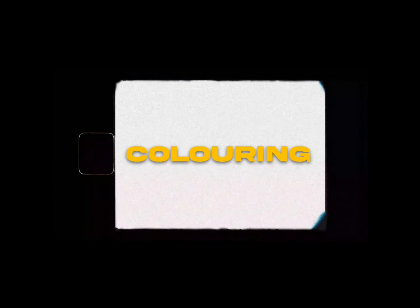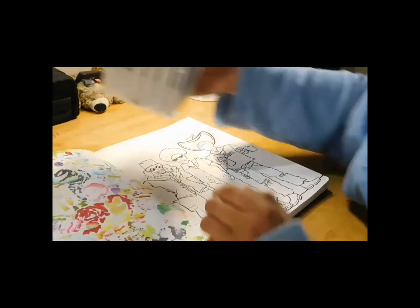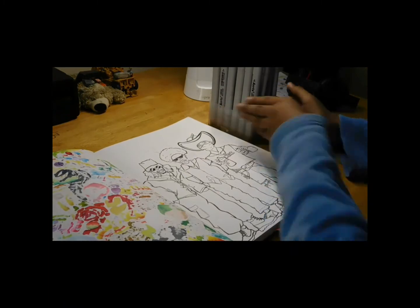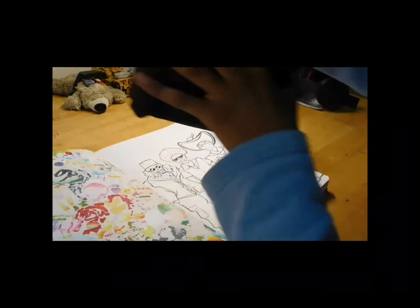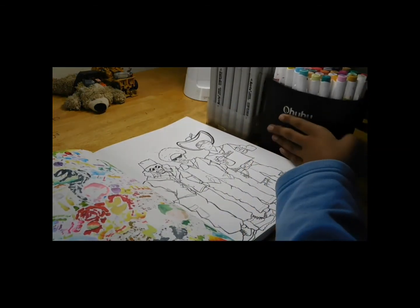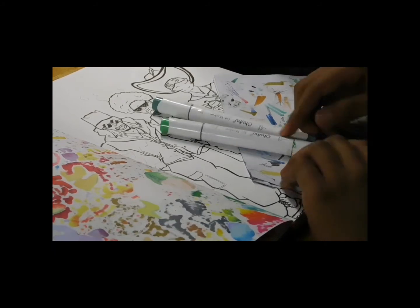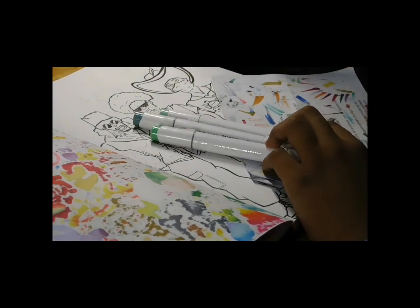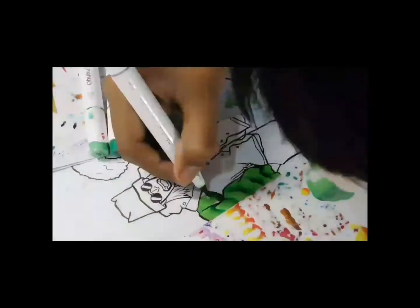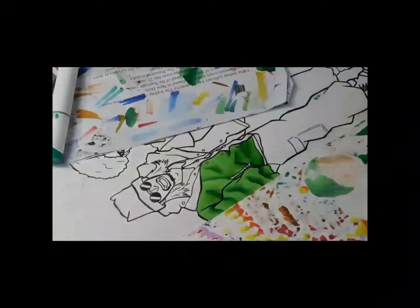And now, my favorite part — coloring. For coloring, I used Artex and Ohuhu markers which are a pretty good combination and they work pretty well. While coloring, always pick your color palette for what you want to use in your characters. First, fill the area you want to color with the base color and then blend it with the dark color and the mid tone.